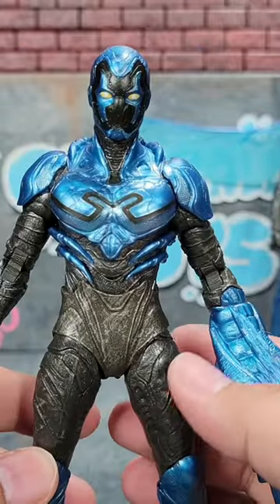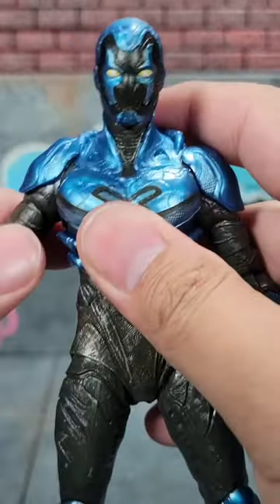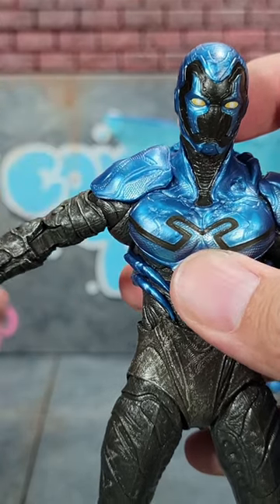As far as articulation goes, this is standard McFarlane articulation. There aren't any real obstructions — even the shoulder pads up here lift a bit, so you can still come out like that. That doesn't look great, but at least it's not blocked from being able to articulate.